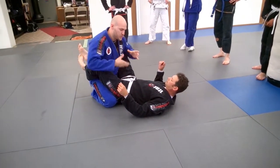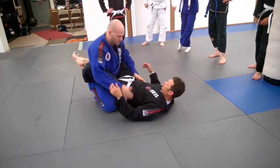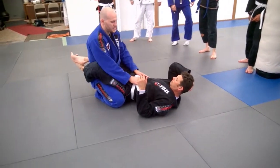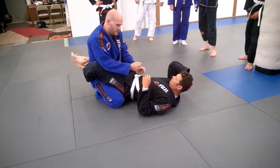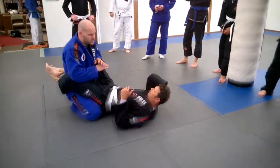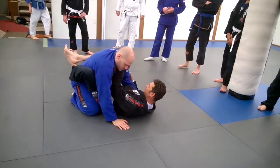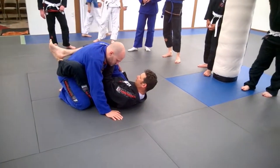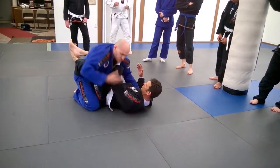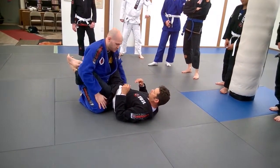We're going to start going over passes from your knees in their guard. One thing that a lot of us don't really think about is grips, grip fighting, and stripping other people's grips. I'm super guilty of it - if he gets a good cross collar grip, a lot of times I hang out here and don't really think about it too much, which is wrong. You want to do your thing, work and do your game.